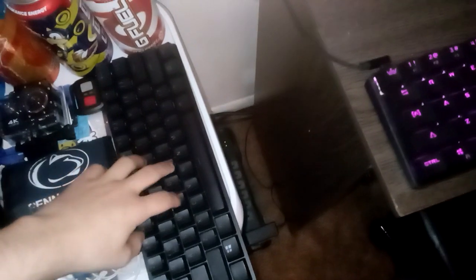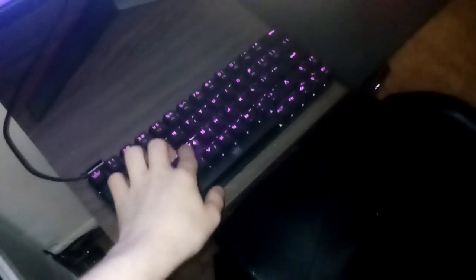There's my Razer Huntsman Mini keyboard — this is purple switches. I don't use this keyboard because I really like my other one more. I don't know why, it's just more quiet.